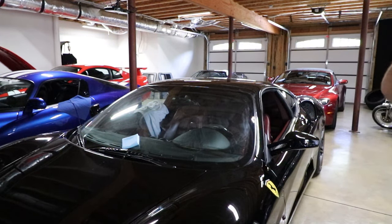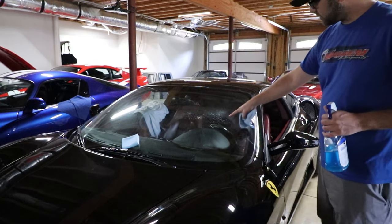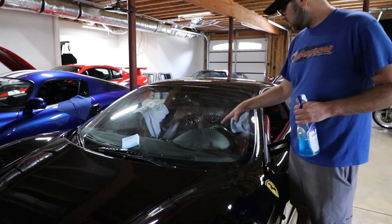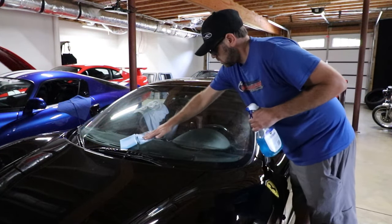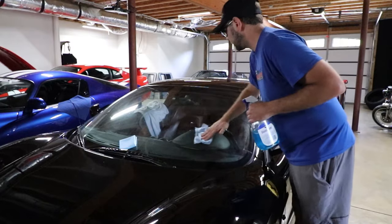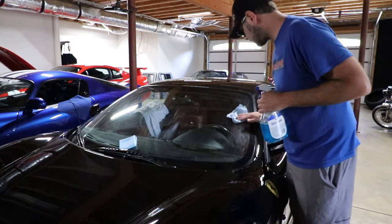I'm going to go ahead and clean it. Look at the difference when it's polished — I think I'm going to have to end up polishing this whole windshield. Look how smooth — you can feel the difference. Man, I'm going to be so happy to finally not have that streak going right across. It's already ten times better, but it's still there.